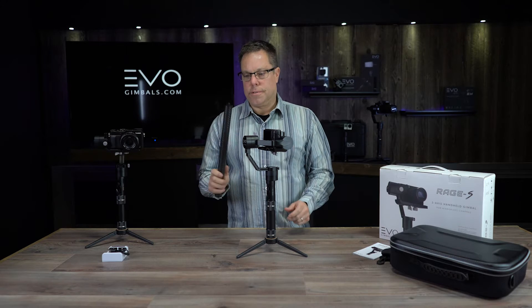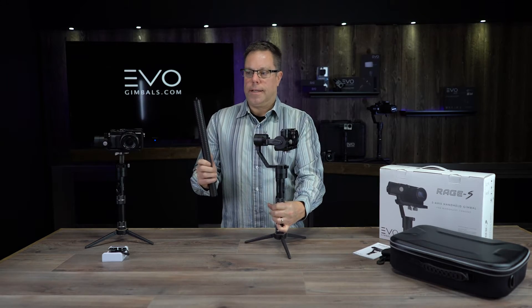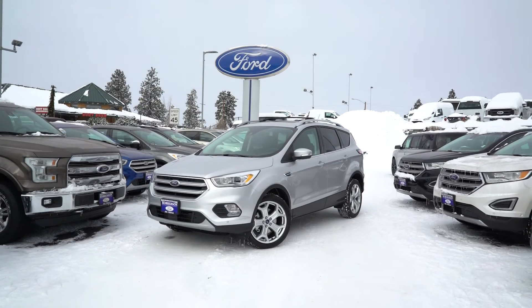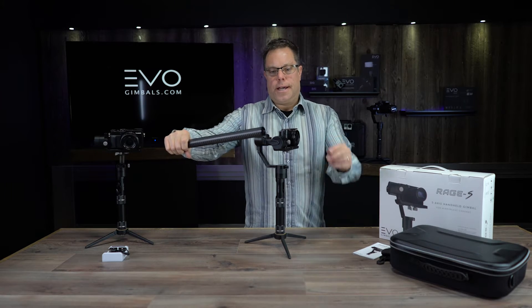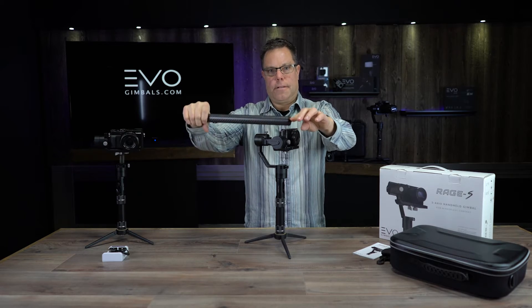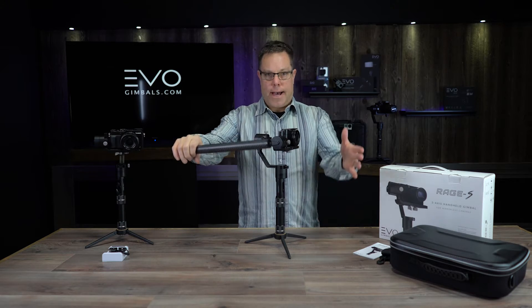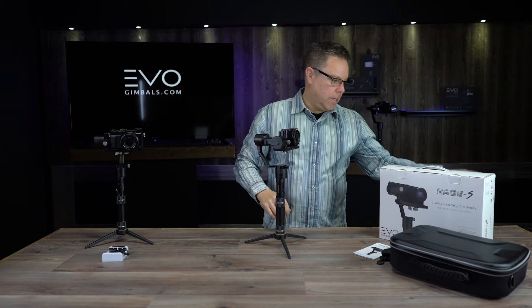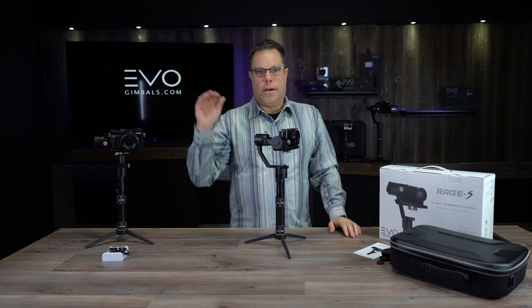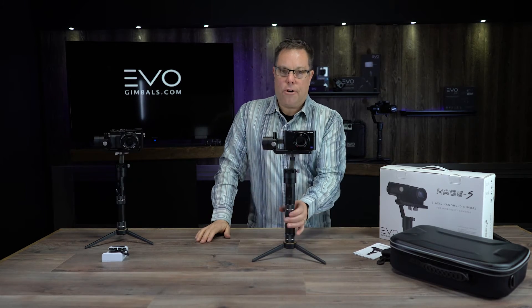The other accessory is the carbon fiber extension poles — these things are really nice, gets you a little bit of extension, comes with a set of two, and I highly recommend these. It's really amazing what you can get with these, and also if you've got your gimbal at the end of this pole and you're holding the end as you're walking, because there's so much weight on the front with the gimbal, it actually acts like a shock absorber — it takes a lot of the movement from walking out. I'll put a link to the accessory page on our website.